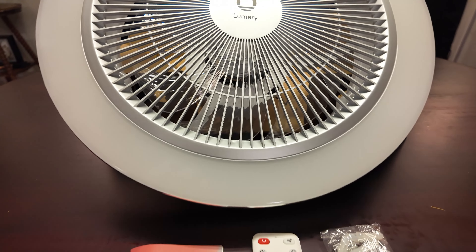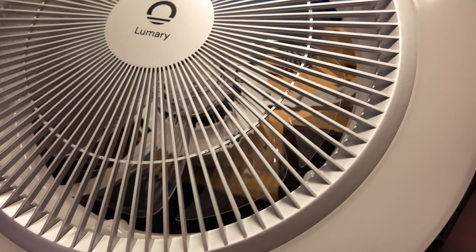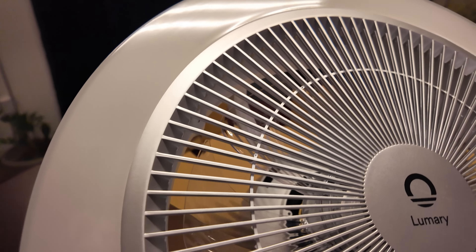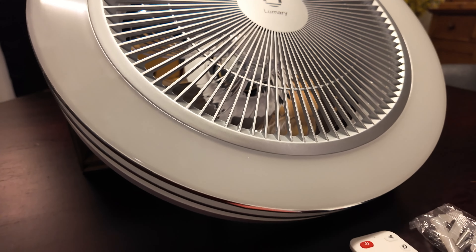The enclosed design also adds a layer of safety, especially in homes with children or pets, as it prevents accidental contact with the fan blades. The only potential drawback we could see with this design is that it might be difficult when it comes time to clean the blades once they get dirty.